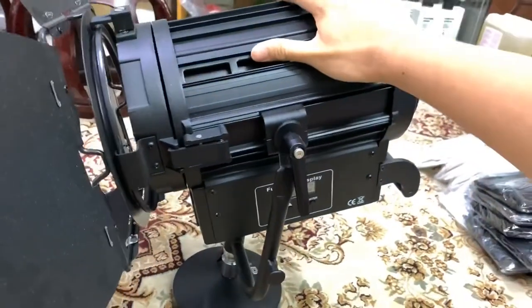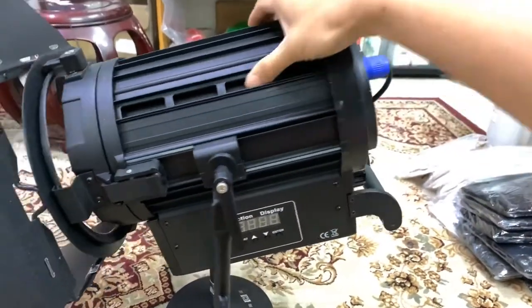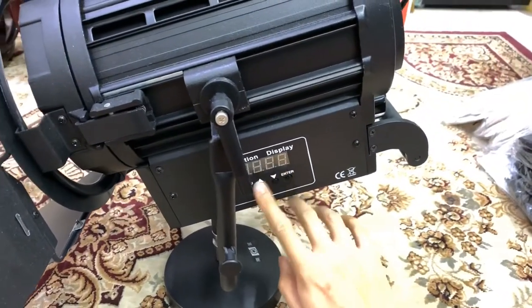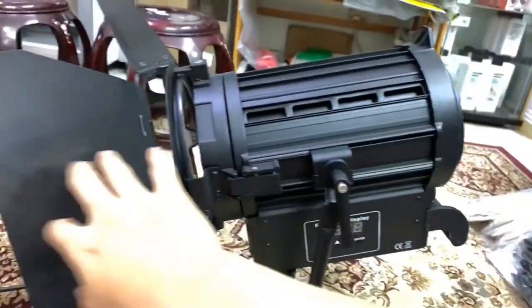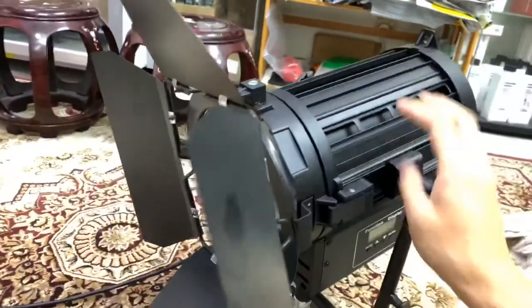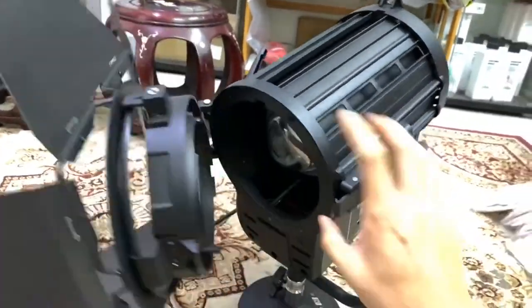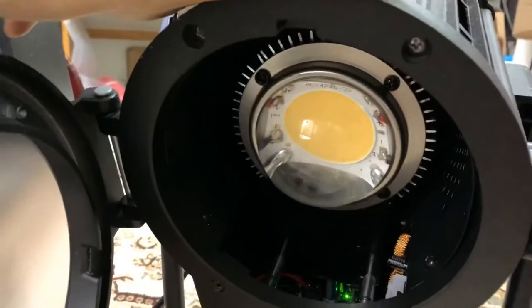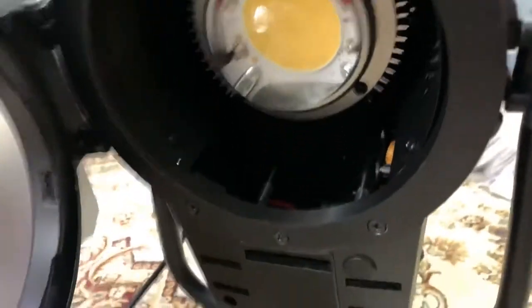So let me show you the outer aesthetics of it. This is one side where there are some displays to show DMX and all that stuff. On the other hand, I'll show you inside first. So inside, here's the bulb of the unit. You can see the bulb and everything.